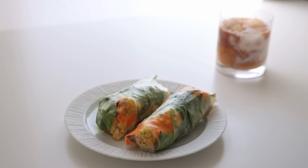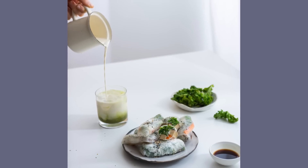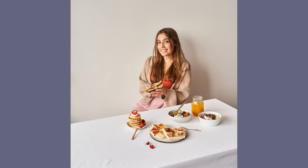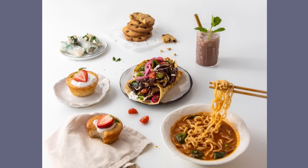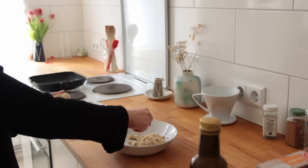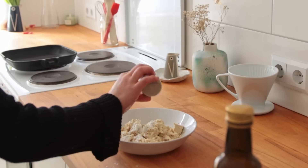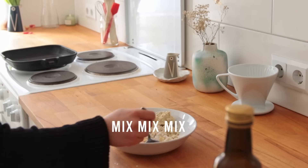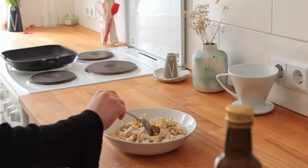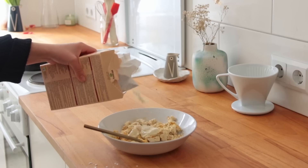I've had this idea for breakfast summer rolls in my head for a while. I actually almost put this recipe in my cookbook but went with the everything-but-the-bagel kale summer rolls instead. If you haven't checked out my cookbook 'All Day Vegan' yet, all the links are down below. To make the tofu scramble first, grab some extra firm plain tofu and crumble it up, then add some cornstarch, salt, and spices.